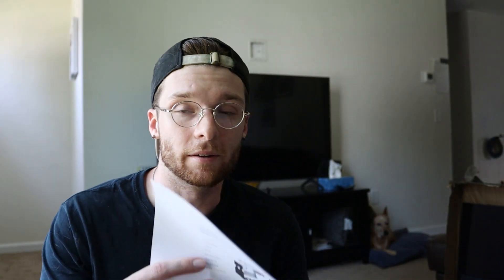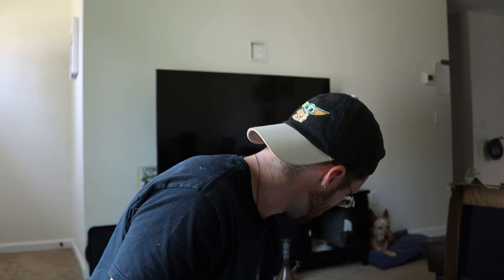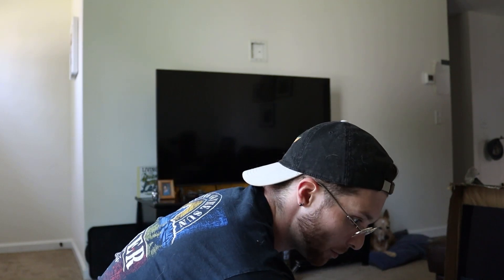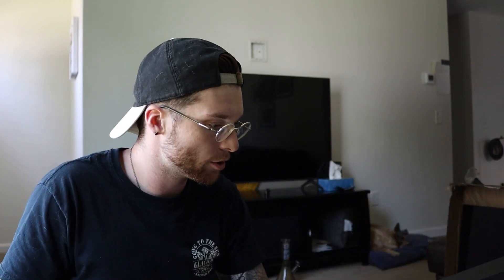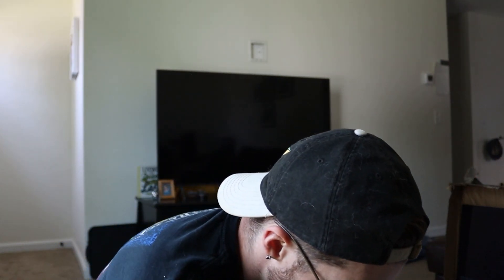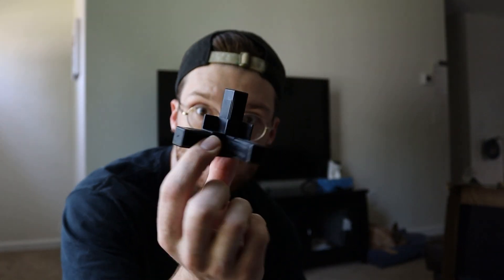I have the instructions right here in front of me. The first thing we're going to need is those long bar pieces right here — these will be the length of the enclosure. We're also going to want to grab these little pegs.